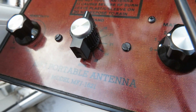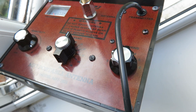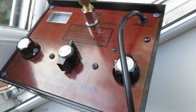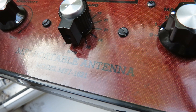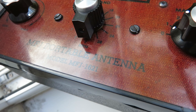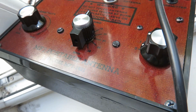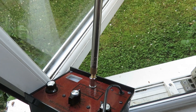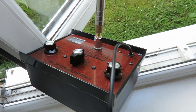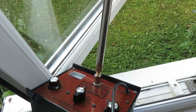I'm transmitting at the moment on the 6-meter band. The MFJ1621 is not meant to be for the 6-meter band, but it does actually work for the 6-meter band, to my surprise, and I've been getting some good signals out. Just to point out that the telescopic antenna I'm using is not the one that comes with the MFJ1621 — it's a third-party antenna that I bought off eBay.